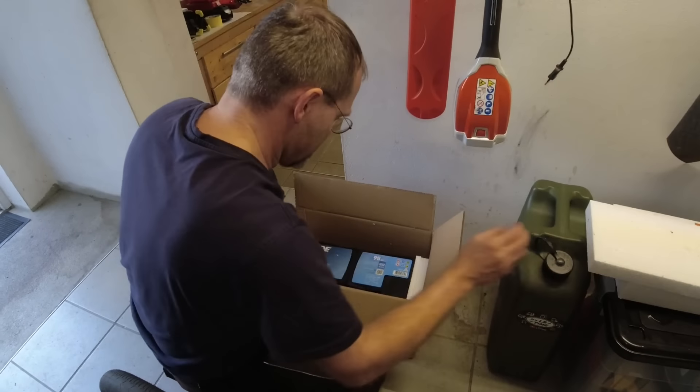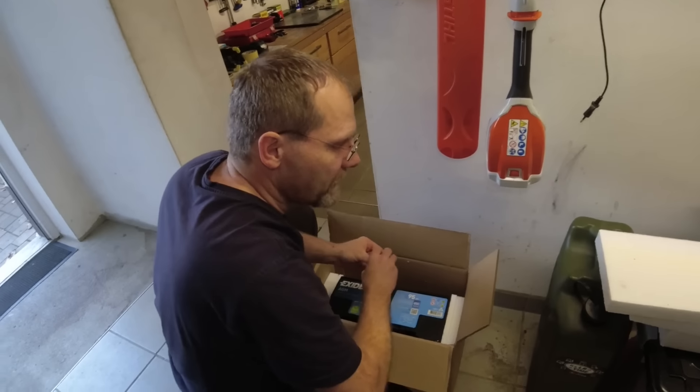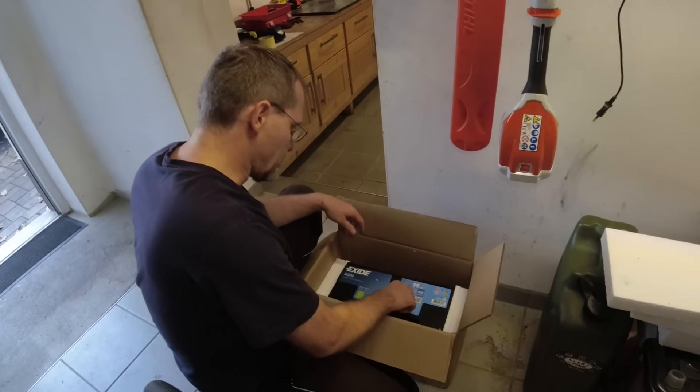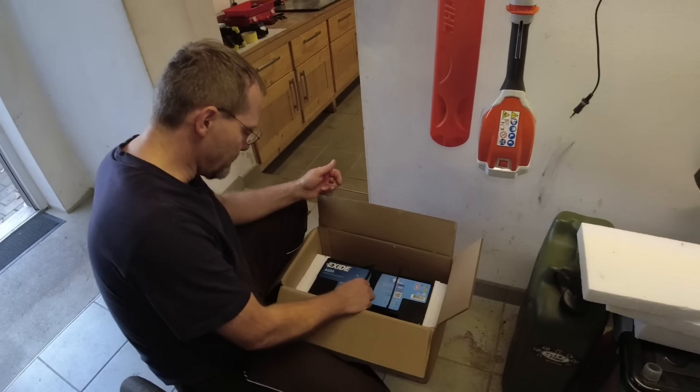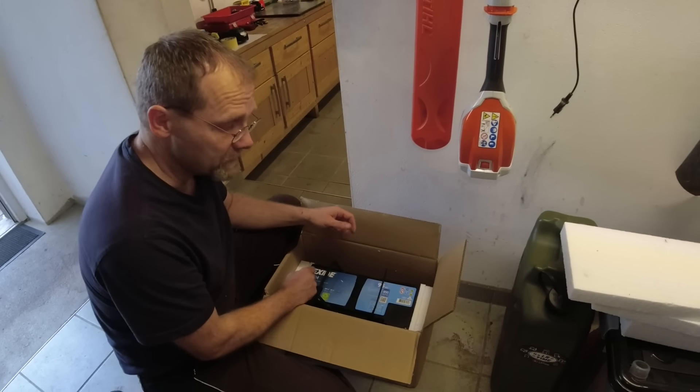I bought a new battery — an Exide, not a Varta, because I'm done with Varta. Every time I buy a new car or mall crawler I seem to get unlucky on the batteries.